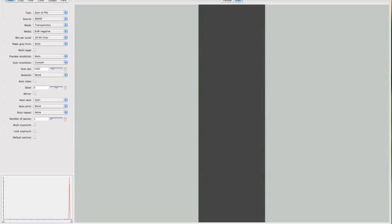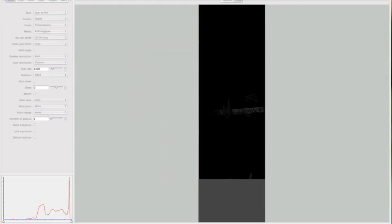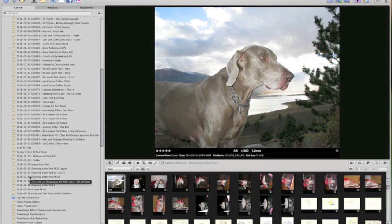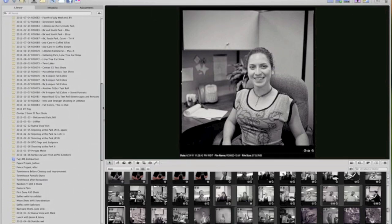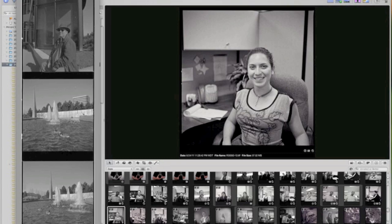This is going to take a while so I'll join you in a moment. Alright, this is about done scanning. I'm going to fire up Aperture and prepare a project to receive these images. I keep my images organized by roll numbers and I'm in 2011, so I'm going to add a new Aperture project. I'm on roll 83, which makes this one 84.